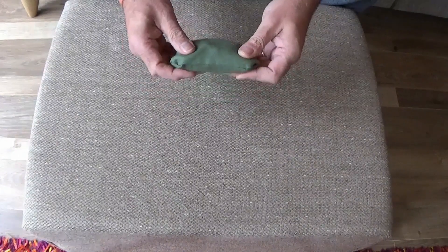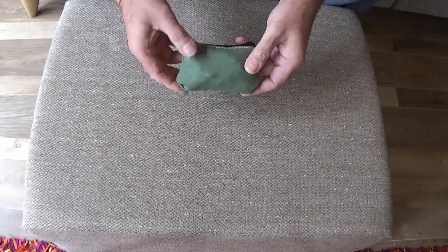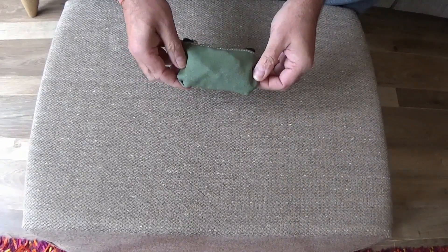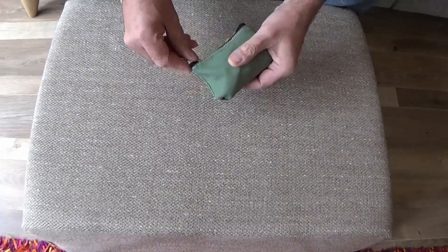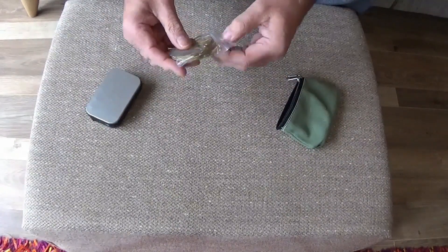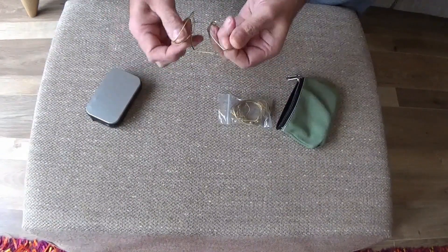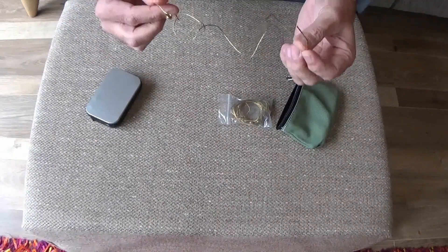There are items in this little pouch here that, should the need arise, would enable me to fish, hunt, and trap. So let's crack on and have a look. In this ziplock there are four pre-made snares — basically just snare wire with an eyelet.